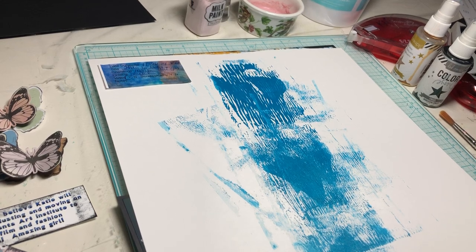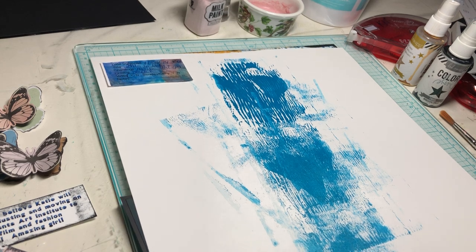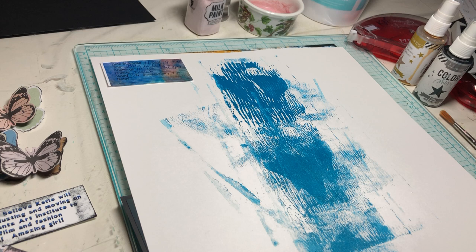Good morning, Scrappy people. This is Scrappy Cathy, and I'm in a mixed media frenzy today. I'm hoping that this goes quickly. I have no idea how it's going to turn out, but we'll see where it leads.